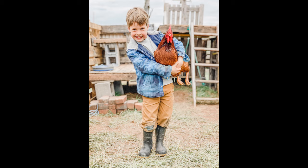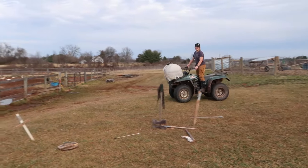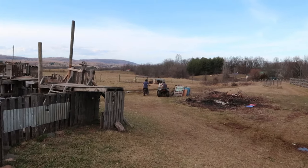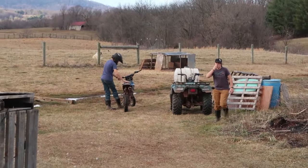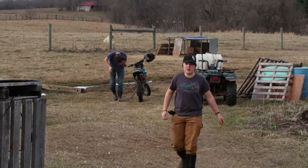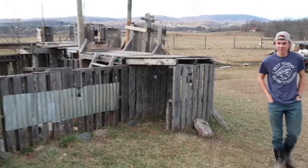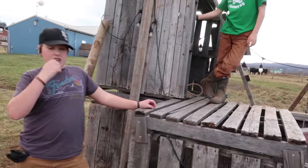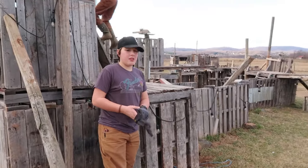Still chicken friendly, of course. I was asking Haddon if they started building this fort the same year we moved to the farm, and he said it was either that year or the year after.